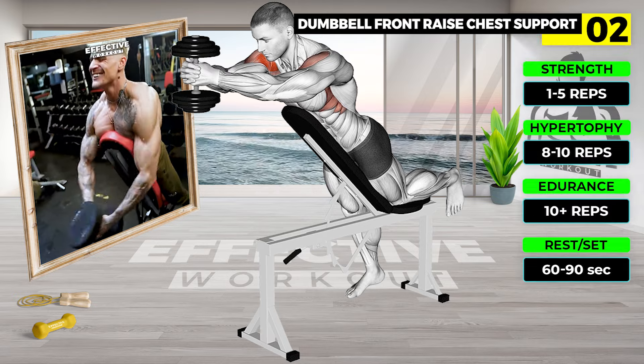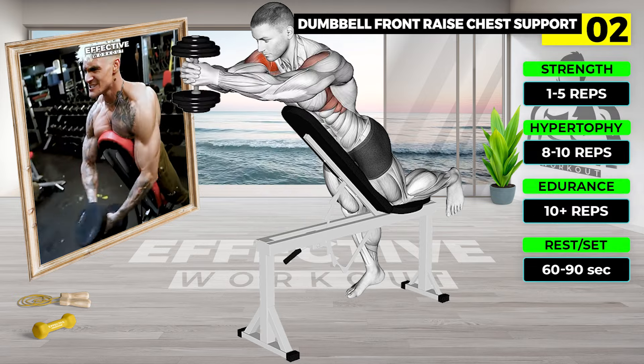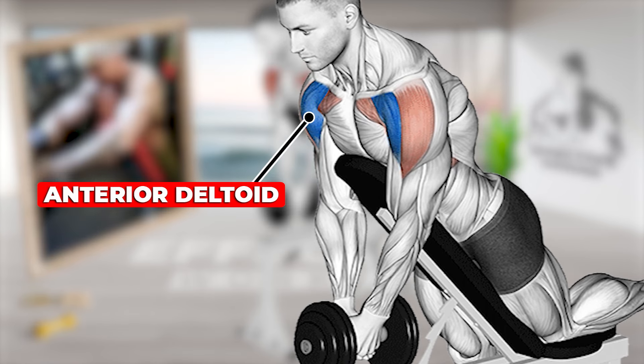Sit on an incline bench, 30 to 60 degrees, with a dumbbell. Extend arms in front, above thighs. Lift dumbbells straight up just above shoulders, keeping elbows locked.